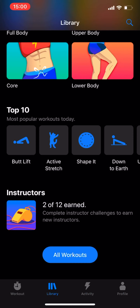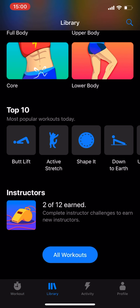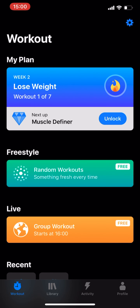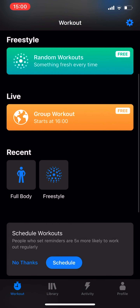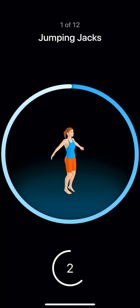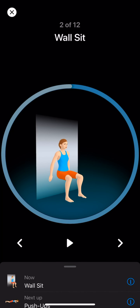All in all, I'm going to give Seven an eight out of ten. A lot of the app is locked under the premium subscription, but I feel like you get good value for the money. The workouts are not boring and I've gotten used to them, trying to form a habit of doing these workouts every day — it's only seven minutes.